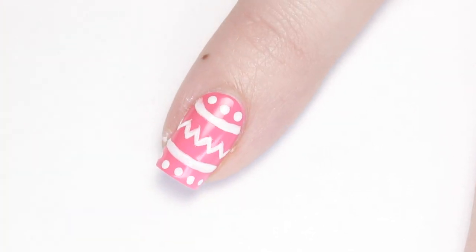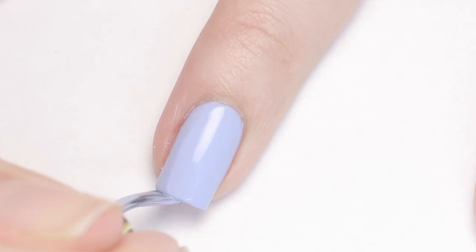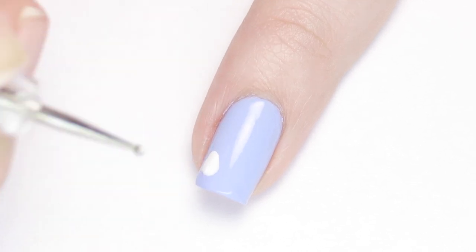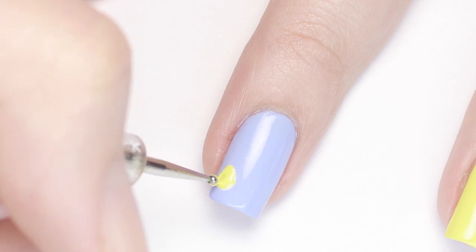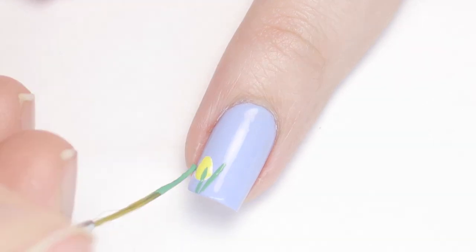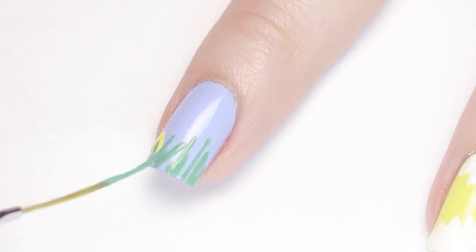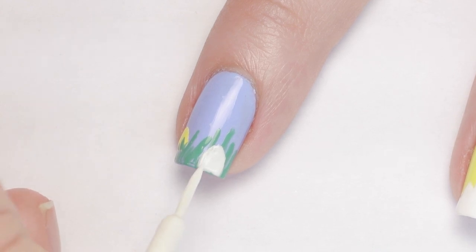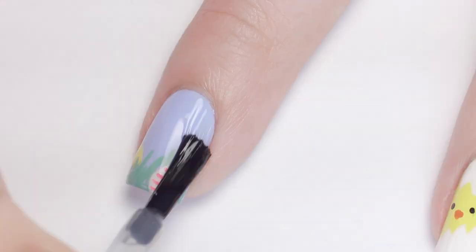Next we have a super fun Easter egg hunt inspired design. Start with a blue polish to represent a clear blue sky. Using a small dotting tool and white polish, make a small egg shape on the tip of your nail — white first so that the yellow I add on top is vibrant and opaque. Then using a grass green polish and a striping brush, make long and short lines randomly across the tip, overlapping the egg just a little. Once dry, add one more egg in the foreground — bigger since it's closer to the eye — and add some hot pink stripes on it. Finish with a top coat.